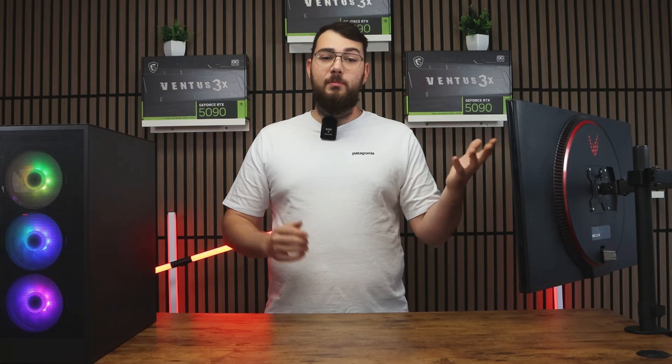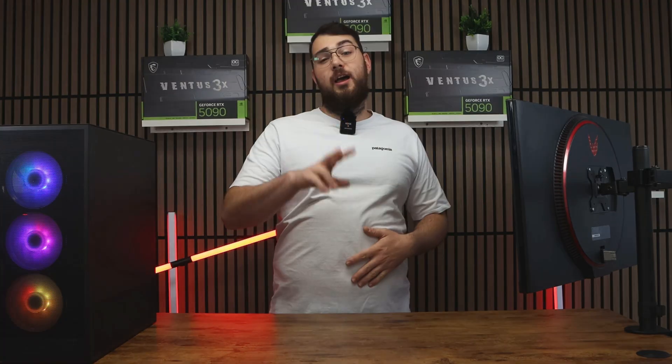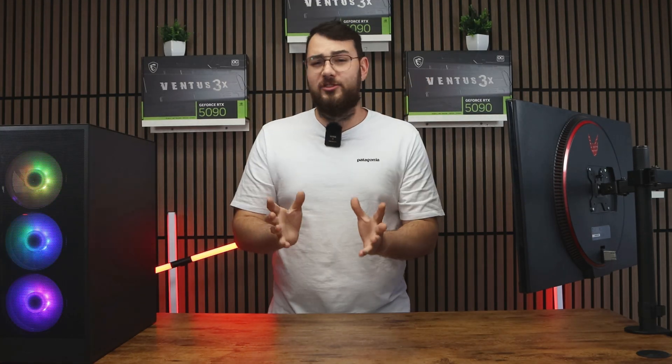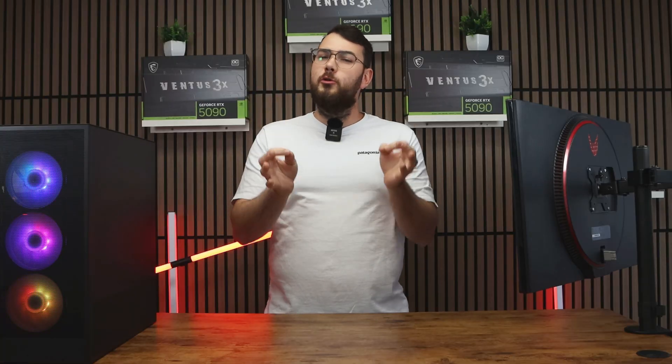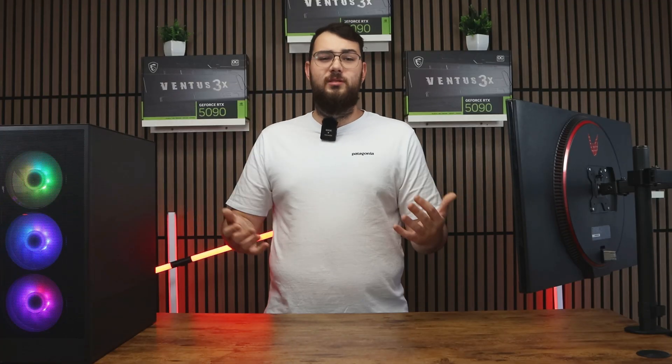You can double-check by going back into the BIOS and confirming that the version number matches the one you downloaded. Now for part two — this is the easier way, especially if you have a latest-gen MSI motherboard. Go through MSI Center. It's also really easy if you don't have a USB — you can just do it this way.